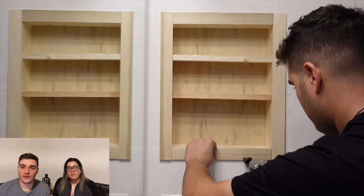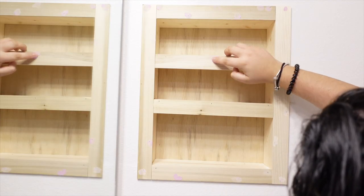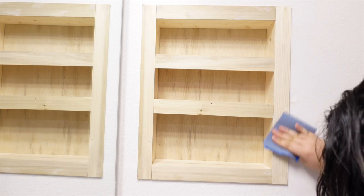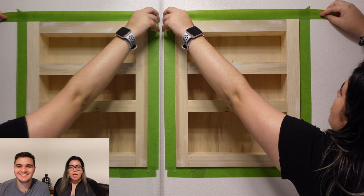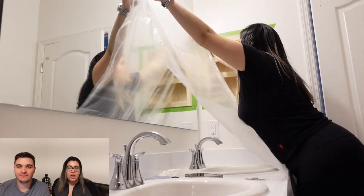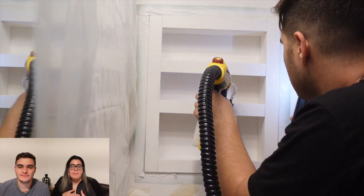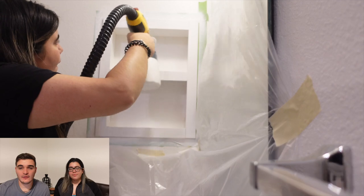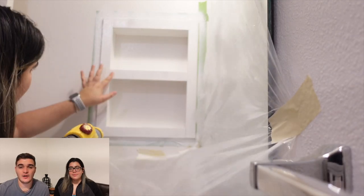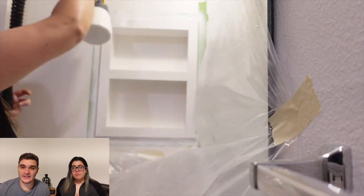The next step was adding the outer frame. For this, we repeated the same steps of measuring, cutting, and nailing. We decided to go ahead and paint both spaces the same exact color as the bathroom walls to make it look more like part of the structure — maybe like it came this way. To paint both medicine cabinets, we used our Wagner Flexio 5000 to evenly apply the paint. We absolutely love how this gun applies paint on these types of projects. Last week, we used this exact same gun to paint both of our laminate vanities, so make sure to check out that video.